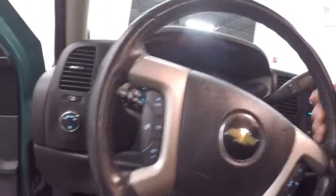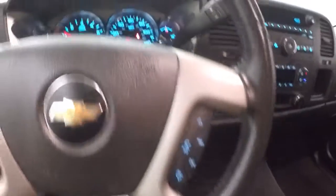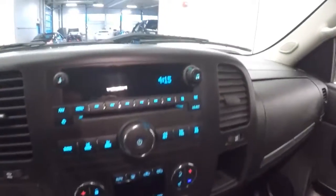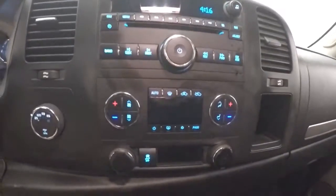Let's start it up. Starts right up. Radio's working. Cruise control, audio controls mounted on the steering wheel. AM/FM radio, CD player, dual zone heat control. Real nice setup. OnStar available with a subscription.